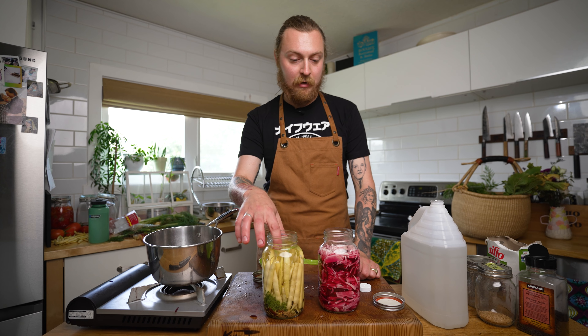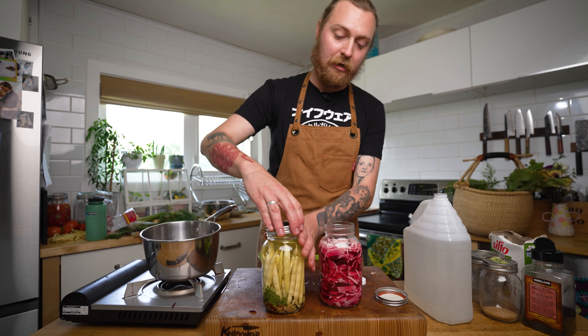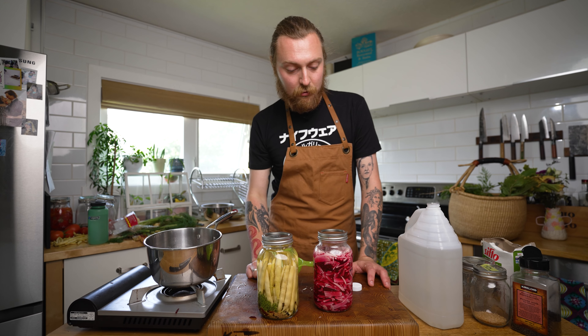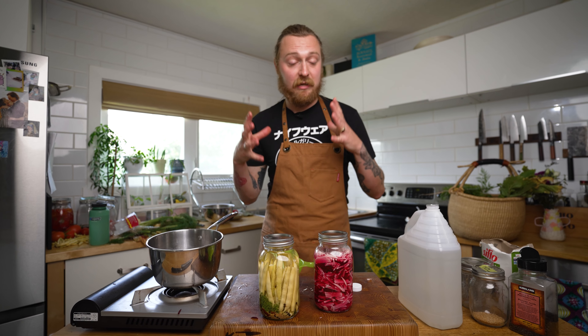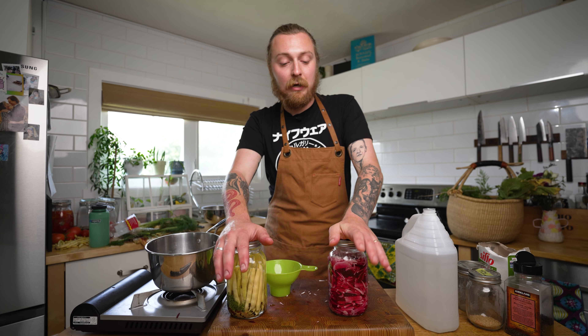Now we just pour in our brine and our jars are full. If you just want to throw these in the fridge and you're not doing a lot of pickles, all you gotta do is throw a lid on, let them cool off, bang them in the fridge, and you can eat them in a week or two — or let them go as long as you want, they'll keep for a really long time.